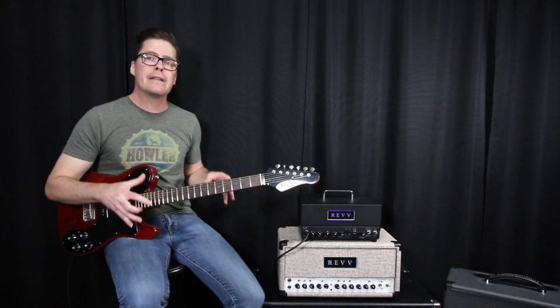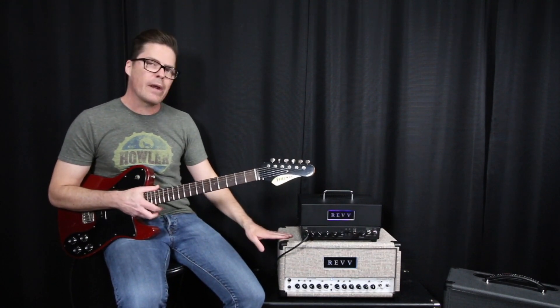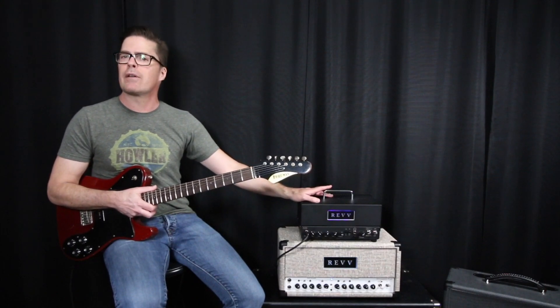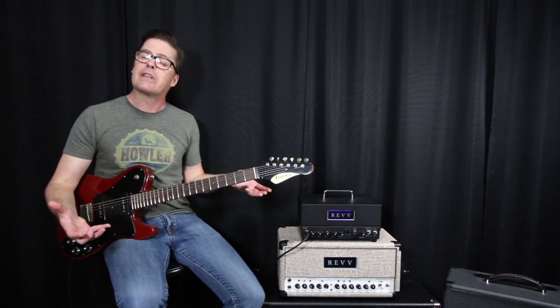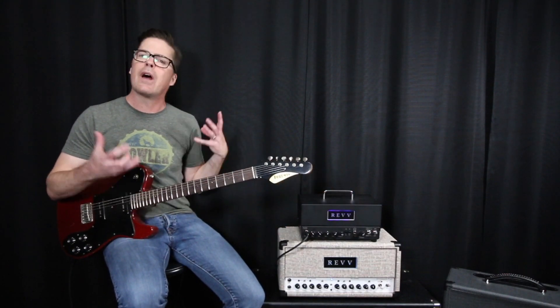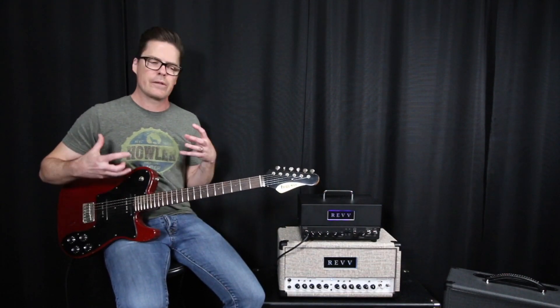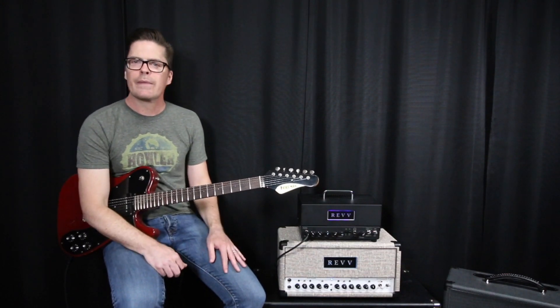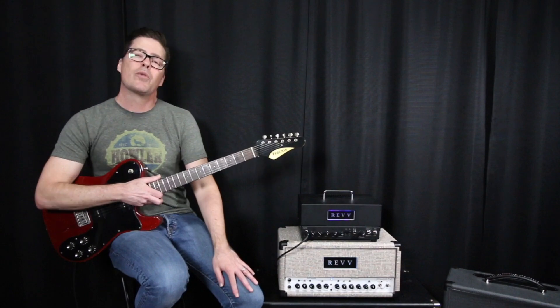I hope that gives you an idea of the differences between a 40-watt amp that can switch down to 7 watts and a 20-watt amp that can switch down to 4 watts, using the same power section — 6V6 tubes. The Dynamis has four, the D20 has two. It's not just a volume difference; there's a sonic, feel, and focus difference. I hope you enjoyed this video and I'll have more for you soon.